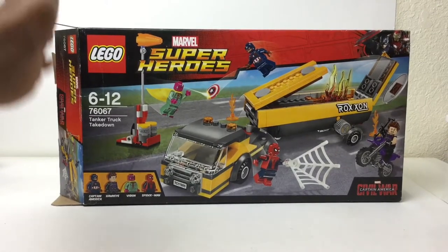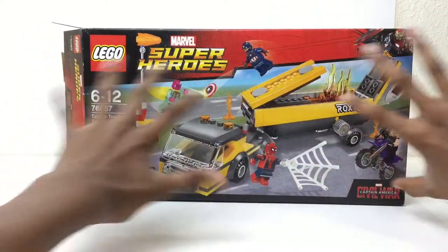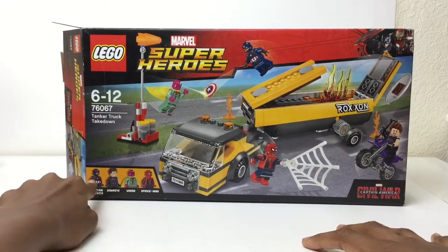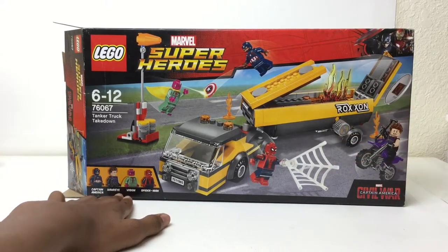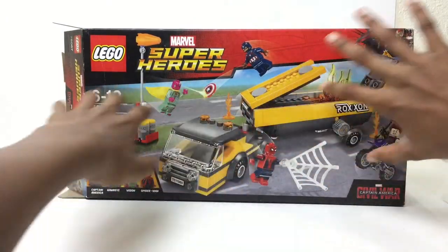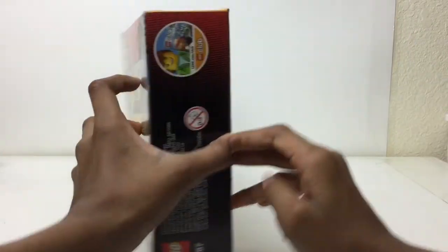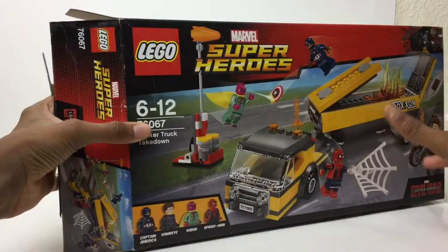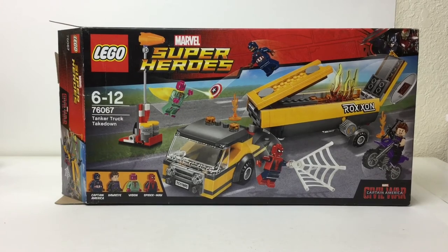That's it for this video. Just some quick thoughts: this is a great set. $30 for four amazing figures — Captain America who's so popular, a great Hawkeye with that awesome torso, Vision who's kind of hard to get, and Spider-Man where this was the only way to get this version of him. Amazing play feature, and with a bit of modification you can easily fit this into a city. An awesome side build with just a handful of pieces, and you even have that dirt bike. I hope you liked it. Please subscribe and comment down below, and I'll talk to you again soon. Bye.